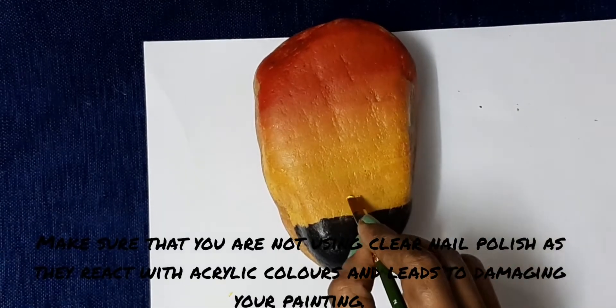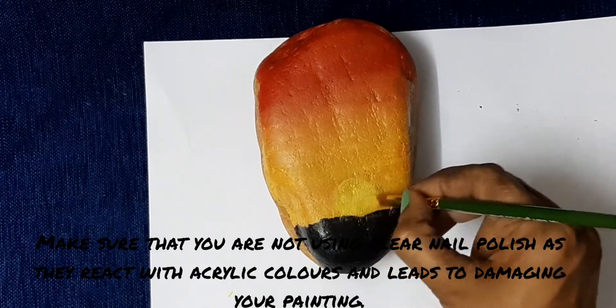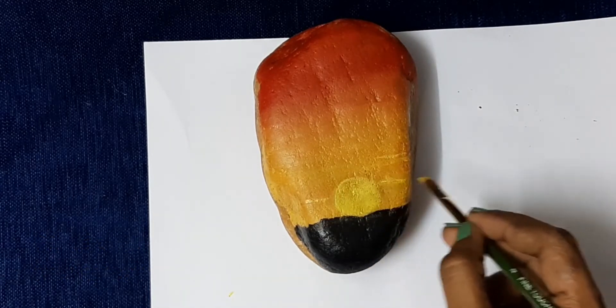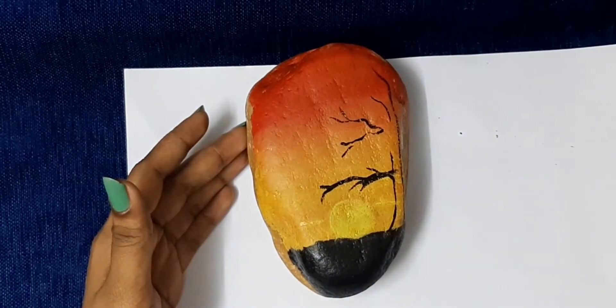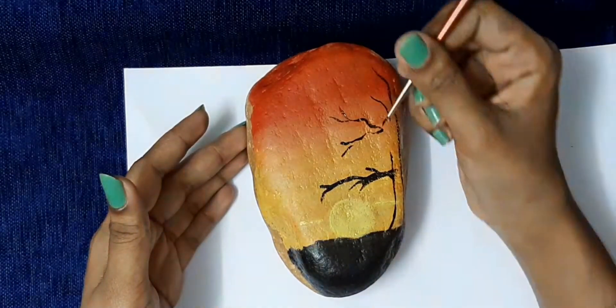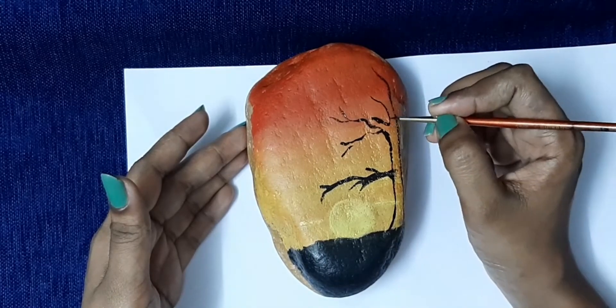You can use a clear nail polish. You can use an acrylic paint. You can use acrylic-based colors like oil, water, and cake colors. So, you can use acrylic paint.